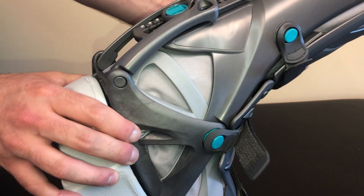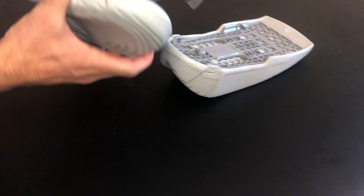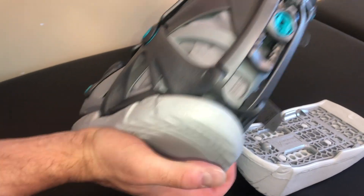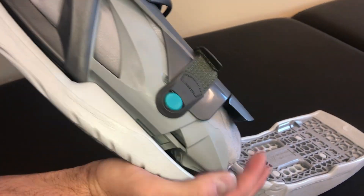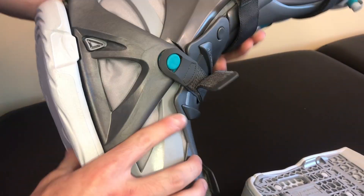To remove the footplate, press on the small triangle located on either side around the heel area of the footplate — this will release it. To reattach, simply line up the footplate with the bottom of the boot and press into place. When the footplate is secure, you will hear it click.